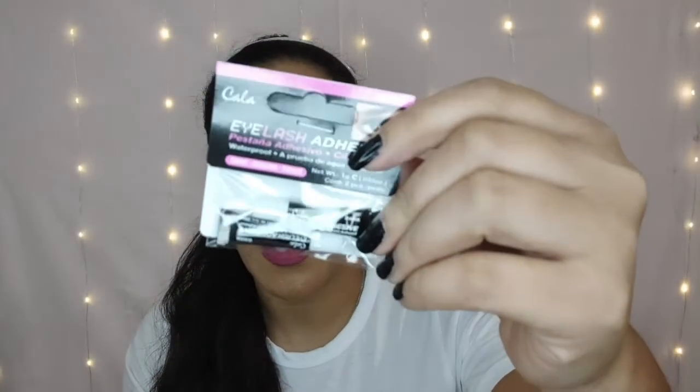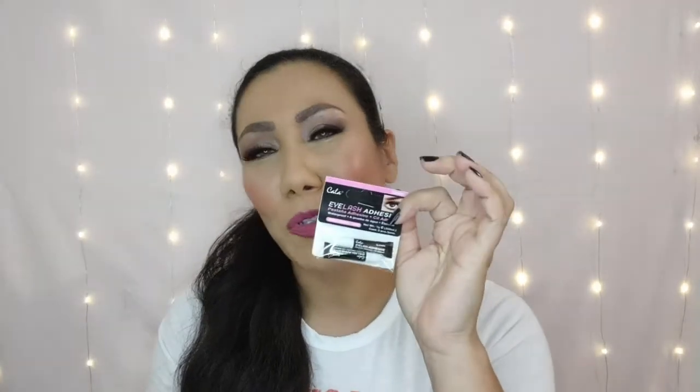I grabbed some eyelash adhesive, although I'll be absolutely honest — I thought that this was in the little tube with the wand. I didn't realize that this is how it came, so I'm a little disappointed in that. The formula might be just fine, but yeah, it's not what I was expecting. But if it's a good formula, this may be something I can just throw in my makeup bag to reapply lashes throughout the day.